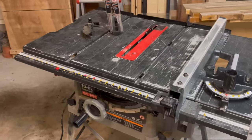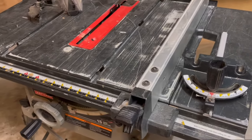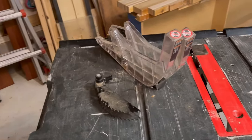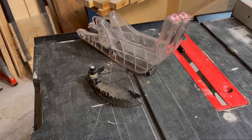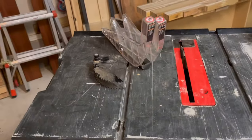This table saw suited me well for years. The fence and the miter gauge, while not perfect, they worked good enough. It does have this blade guard and this anti-kickback thingy. I think I used them maybe two or three times and then I realized those get in the way, so I took them off.